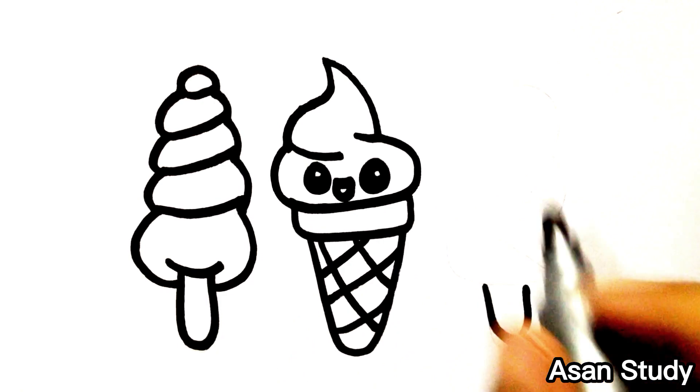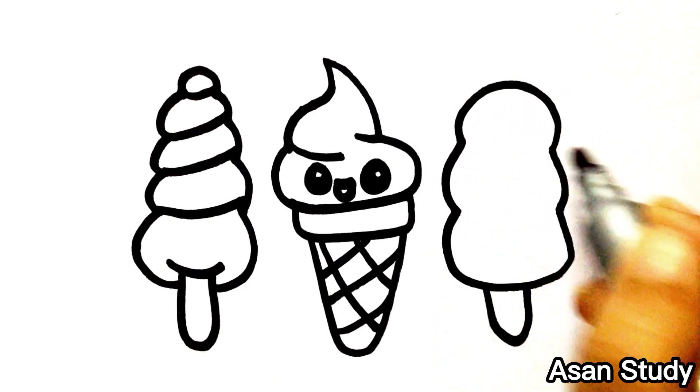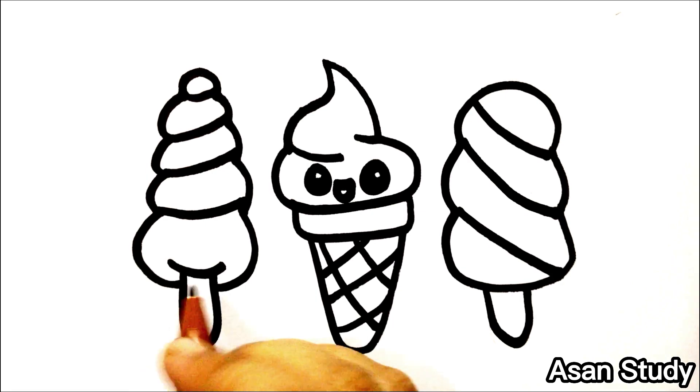We will make one more. This is now made. We will make a clay with the stick.